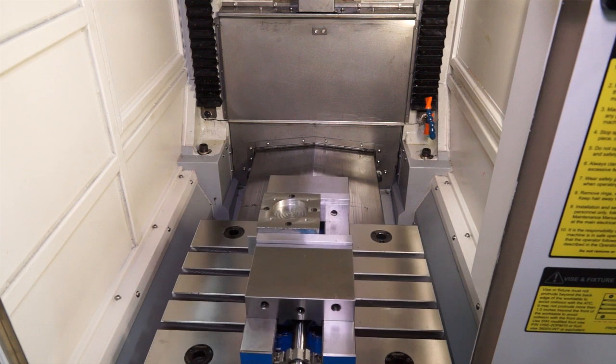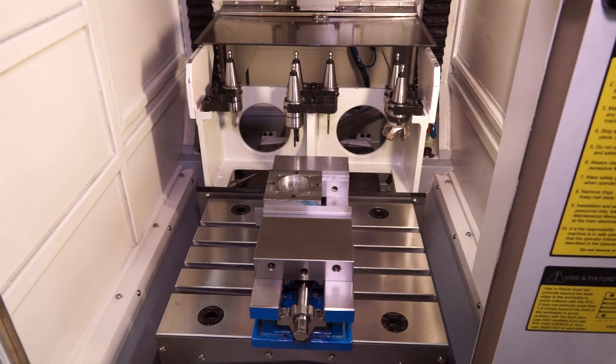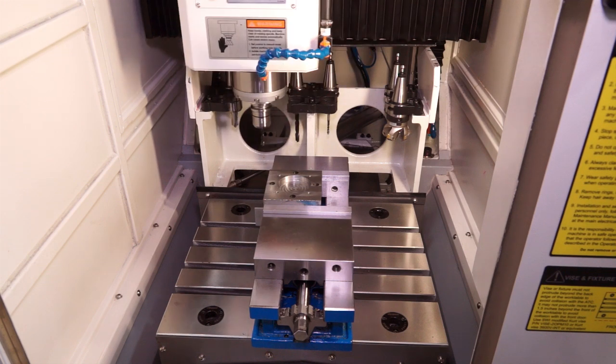Check out this tool changer — completely different to a conventional tool changer. It's hidden away at the back of the machine, which means there's no restriction on your working envelope and it's also contamination free in terms of swarf and coolant.